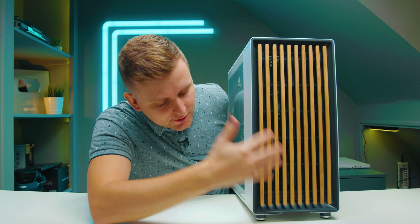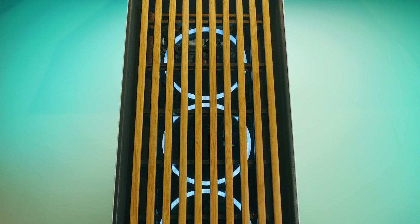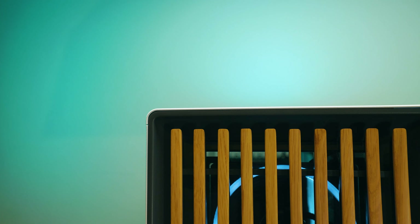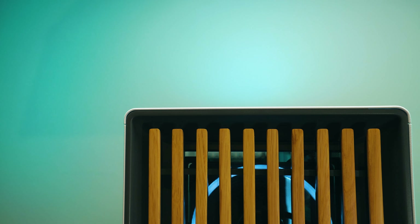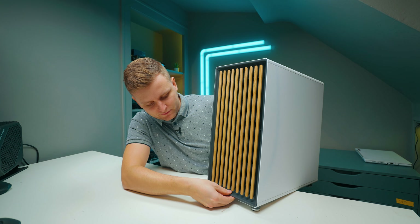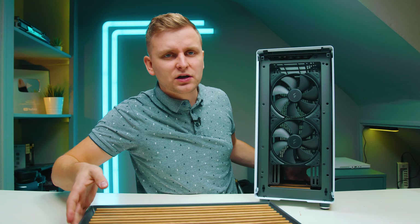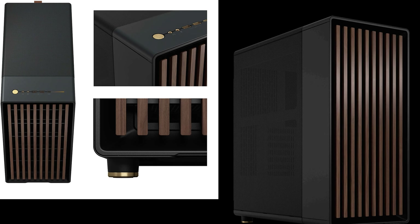First of all, the front of the case — these strips here are actually wood. This is real wood, and I couldn't believe it when I saw this. I thought it was going to be some fake wood. You can pull the front cover off when doing that. And I think if you're a creator, you're just going to love this case. There is a black version of this available as well.